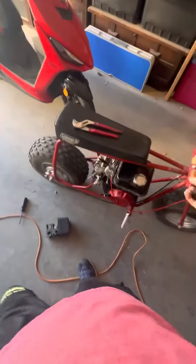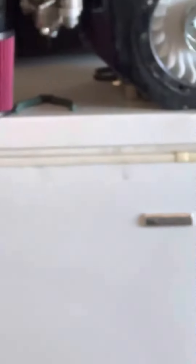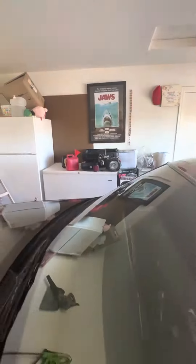So I just kind of want to do a little update on the mini bike. As you can see over there is my Predator 212 right over there, that I've only had for a few months. But I guess I'll show you guys here.